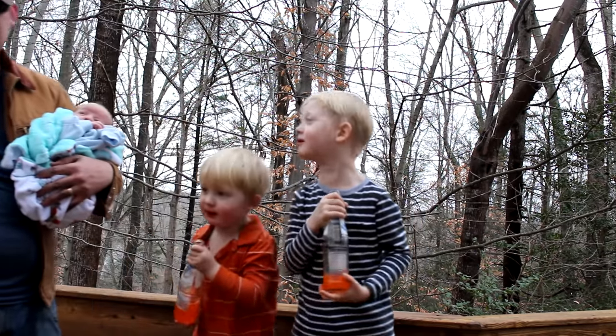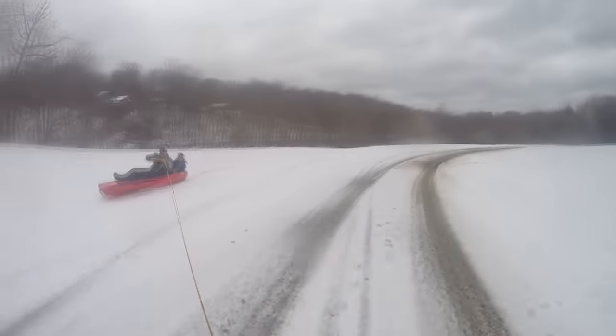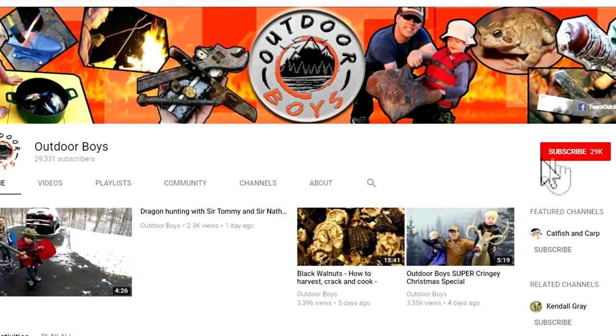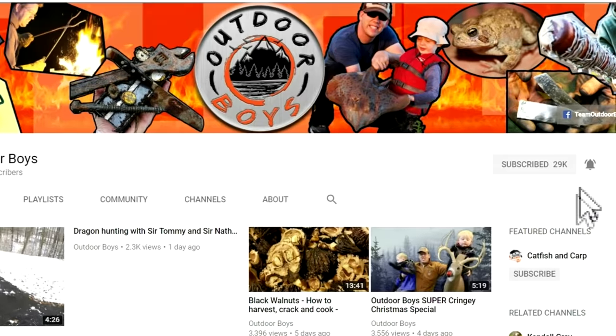Now let's head to the playground — cheers! Thanks for watching, we hope you guys enjoyed this video. If you'd like to see more great videos from the Outdoor Boys YouTube channel, don't forget to click subscribe — we put out new videos every week. And don't forget to hit that bell button so you'll get notified when we put out another great video.